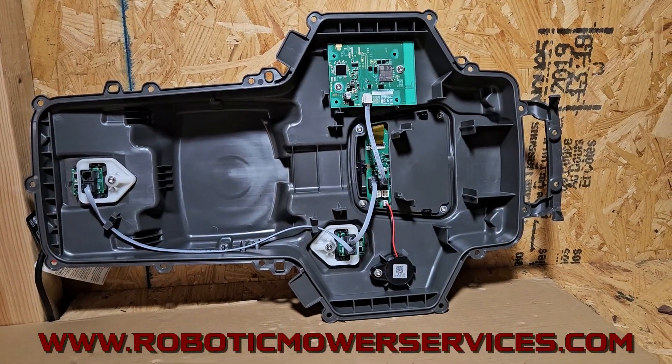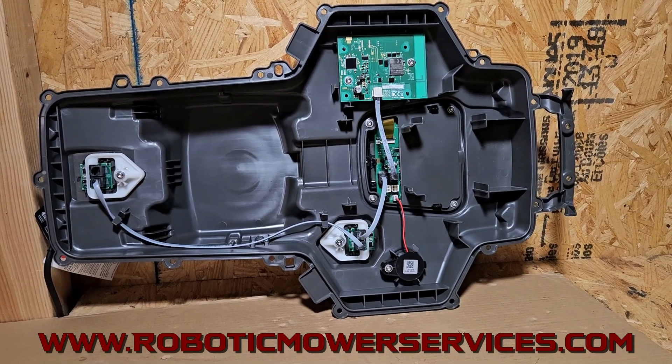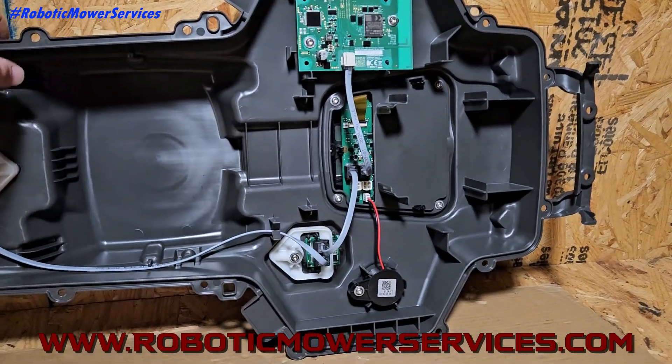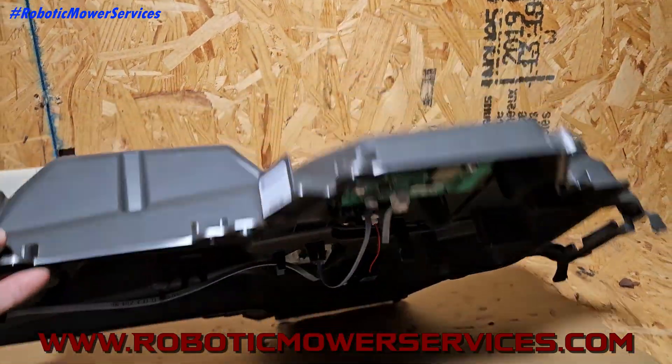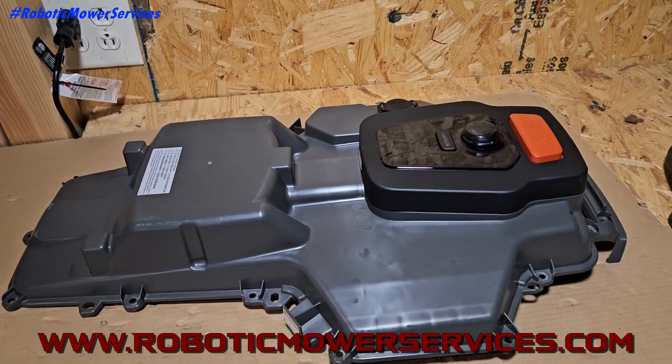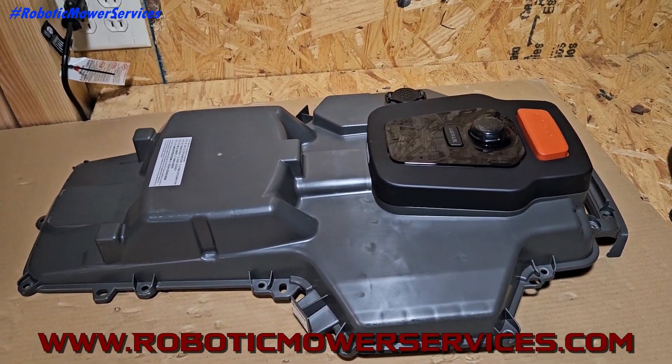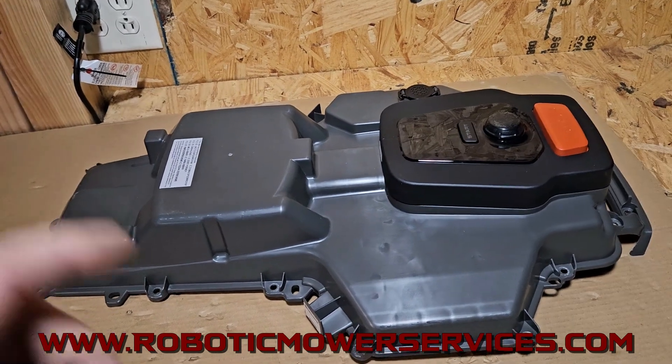Welcome everybody to another video from Robotic Mower Services. Anybody want to take a guess at what this part here is? I'll flip this down to give you a better look at the top of it and the outside. This is the upper chassis of an IQ Series Auto Mower — 410, 420, or 440. This is what it would look like.